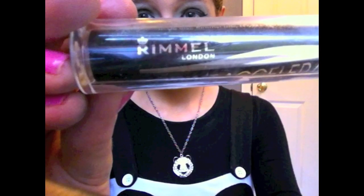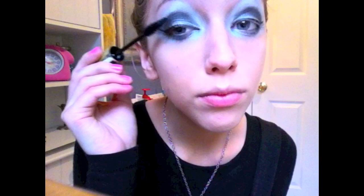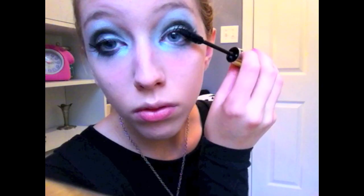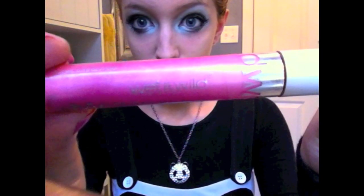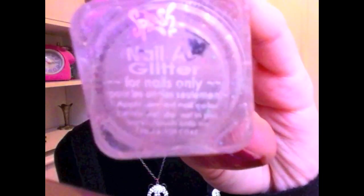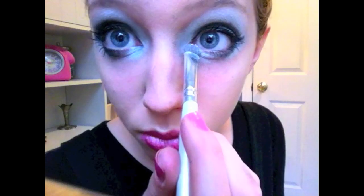For mascara I'm using Rimmel London's Volume Accelerator. On my lips I'm using Wet n Wild's Mega Slicks in a really bright pink — I just love it. Now I'm going to take this nail art glitter that I found at Ulta and I'm going to add it to the white around my eyes.